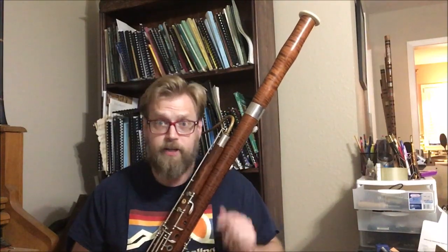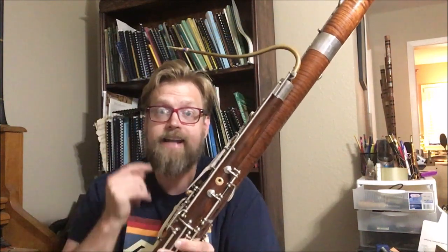All right, I've done something stupid to my bassoon. I've taken a key off — I took off the high E key, and I did this to prove a point.